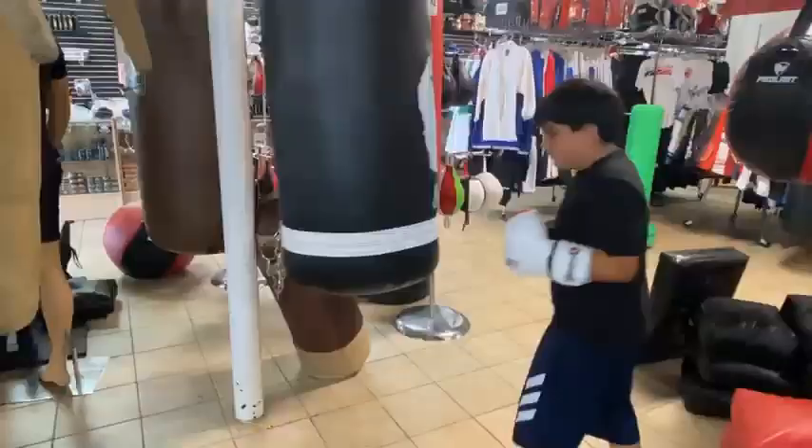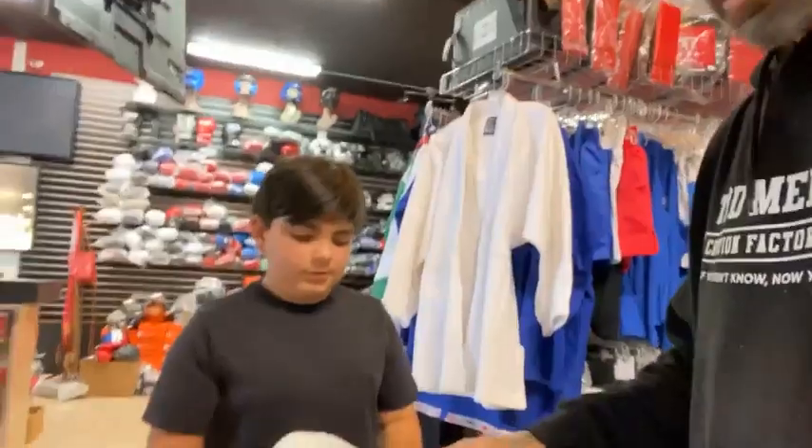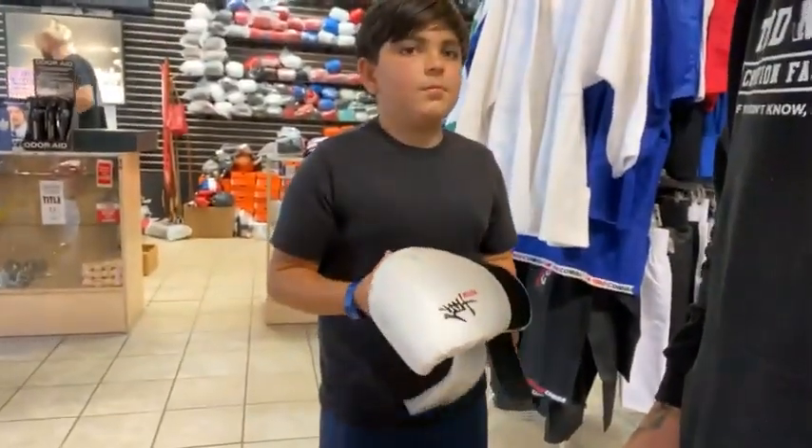What we're going over today is purchasing, buying your kid, nephew, student his first set of gloves.